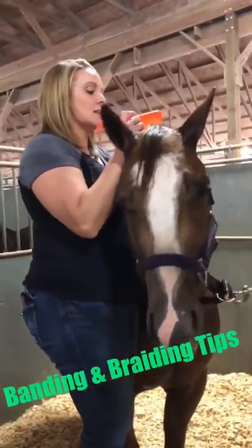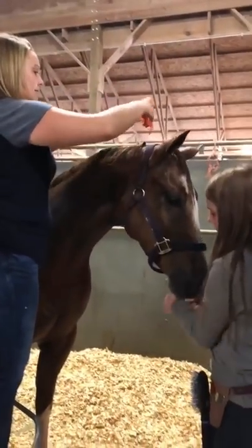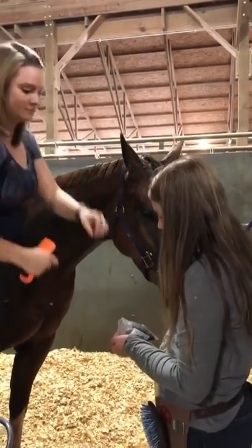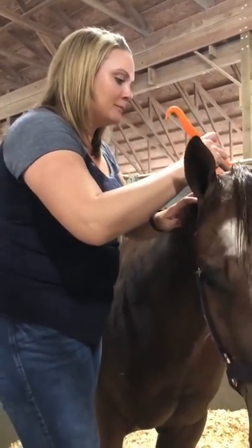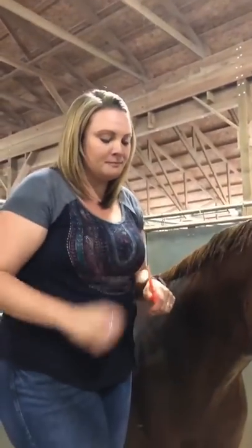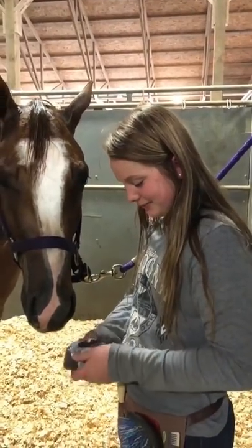All right everyone, we are going to visit with a couple friends here today about banding. This is a task that not everyone loves to do, so we are here with our friend Michelle Savage. She's going to give us several tips and let us know about some different tools that you need to make this job easier. While she's doing it, she's teaching a 4-H student, Taylor, how to do this and improve skills.